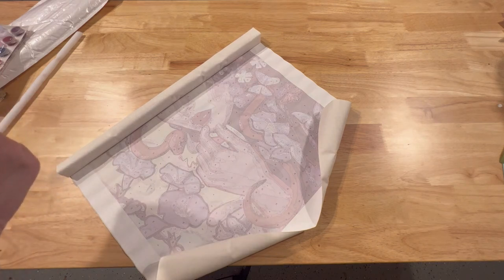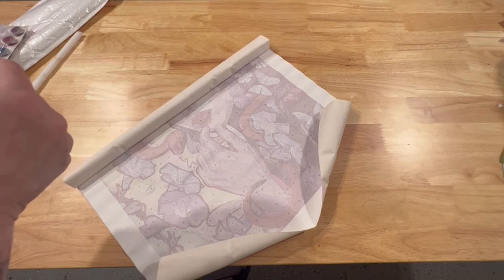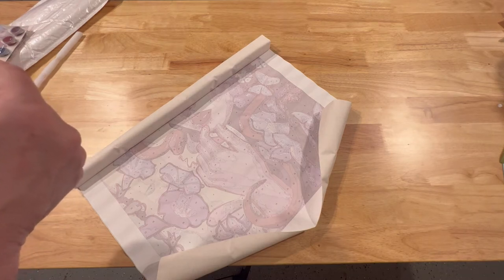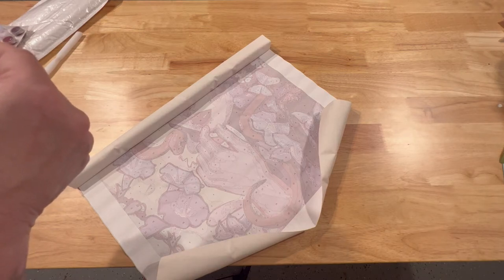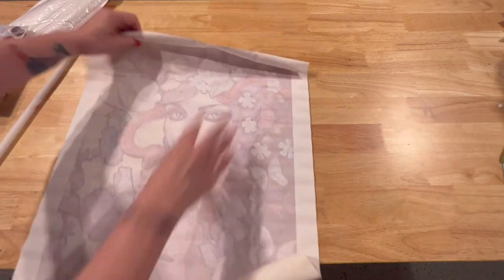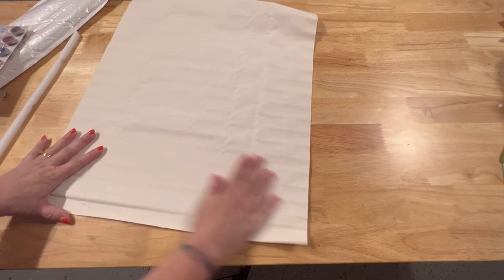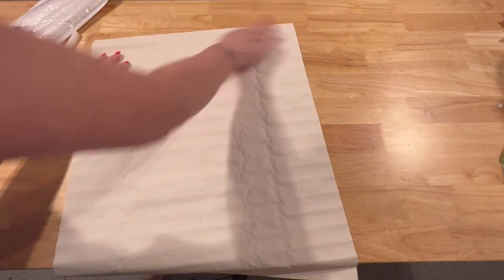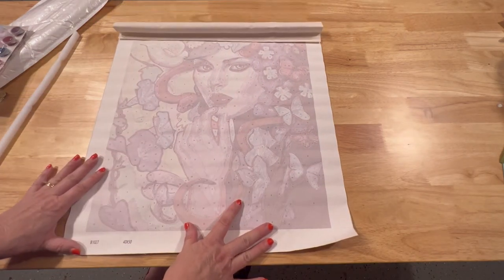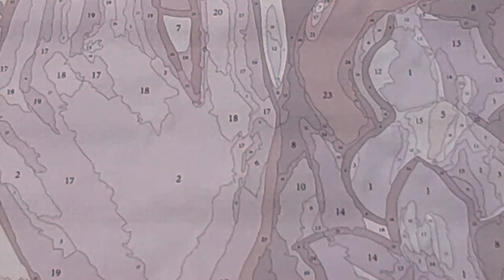Here are the instructions on how to do it. It says if the canvas creases or folds during packaging, you can smooth the canvas before painting, or you can even iron it before painting — so that's quite interesting. I'm just going to try to straighten it out a little bit and get some of the little crinklings out. This is extremely thin, so it's not like your typical canvas that you would have for diamond painting. You can see there are numbers here, just like with diamond painting, and you would just use your paints and paint brushes.